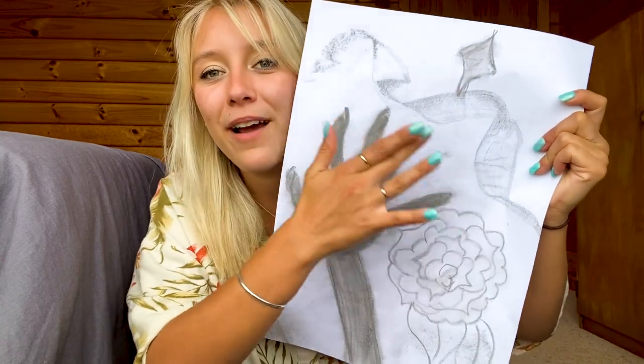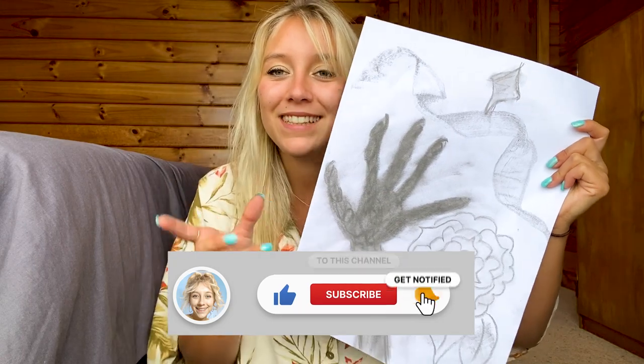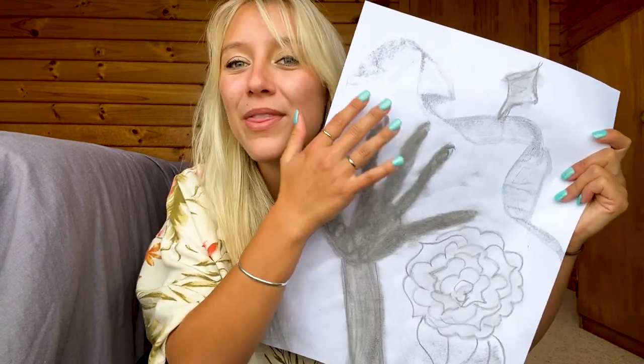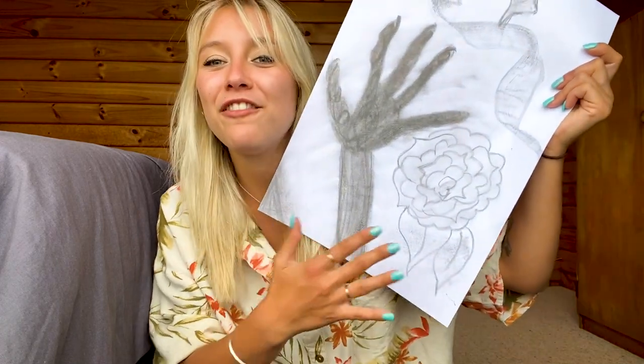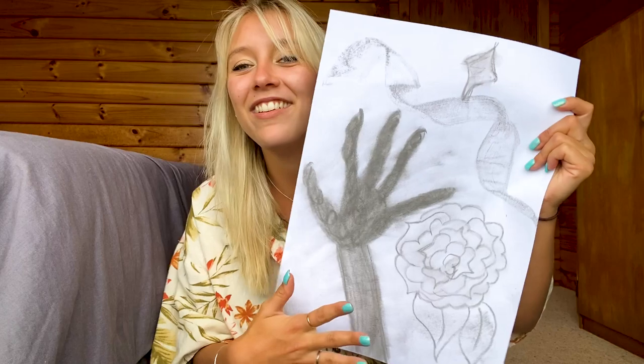I tried to play around with some textures and different ways of using the charcoal to see what else I can create with it. I made like this weird ribbon thing, did a little flowery thing down here, didn't do any shading. I tried to do a star because I thought it would be like a reach-for-the-stars sort of moment.